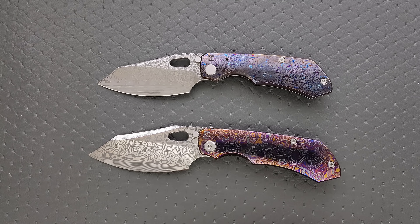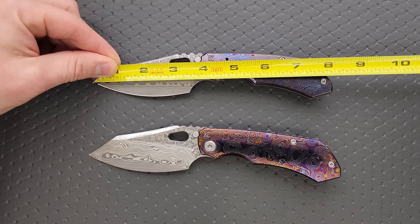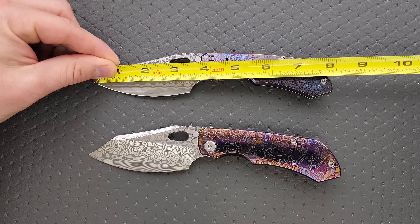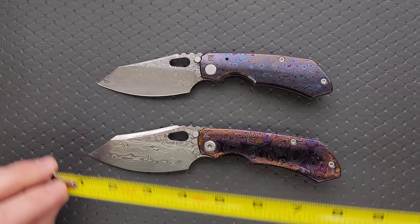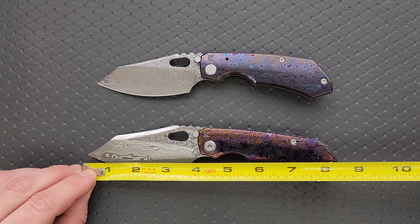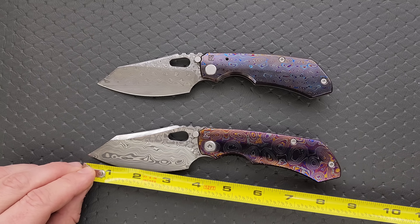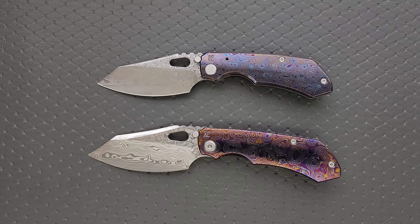I'll get a quick measurement of both. The 2.0 overall length is coming in at eight inches, blade length is about 3.65 inches, with the cutting edge coming in shorter at only three and a quarter thanks to the large choil. The 3.0, which is definitely my favorite of the two, is coming in at just shy of eight and a half inches — about 8.3 to 8.4 inches. Blade length is about 3.9 inches and the cutting edge is coming in at three and a half inches.